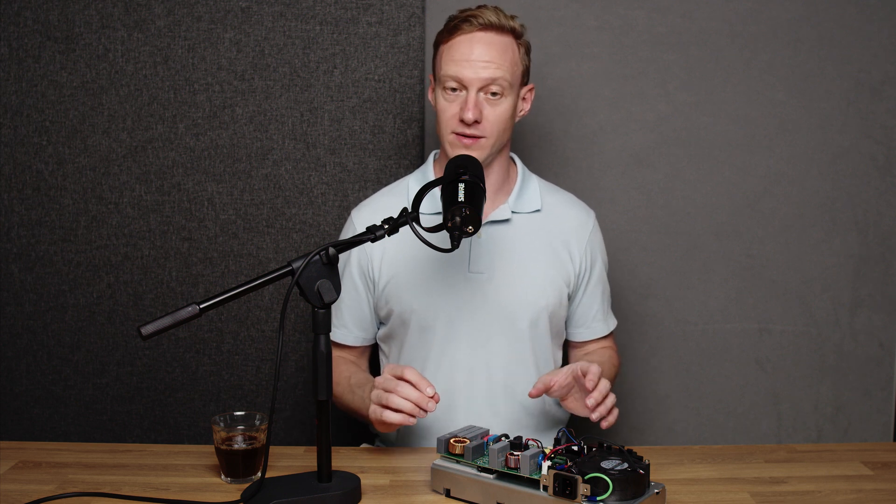The problem is fixed and everything is working super well. The induction board has never been better than it is today. Let's get on with the questions.